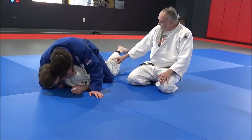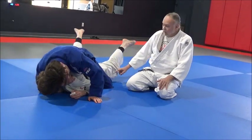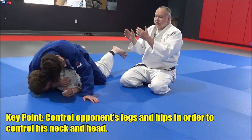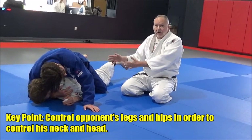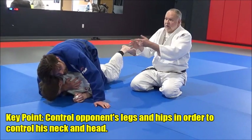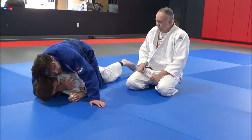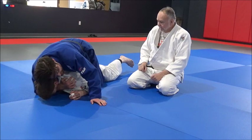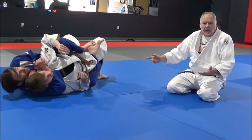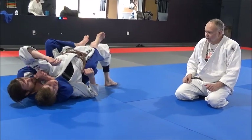Look at how Jake's feet are going to be off the mat because Derek is lifting him with control. That's why we say a lot of times your strangles and chokes start with your legs. Leg control is necessary before you get neck control. If you let him get his legs back on the mat, he's going to be able to get a base.